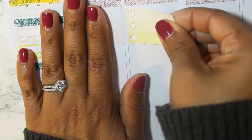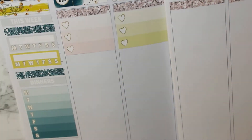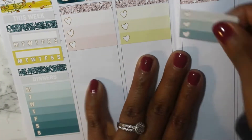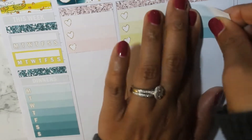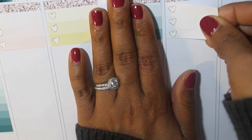And then this week — last week I did like three heart checklists at the bottom of every day, and I really liked having that space to just put daily to-do's in. So I'm doing it again this week, but I'm moving them to the top of each day.